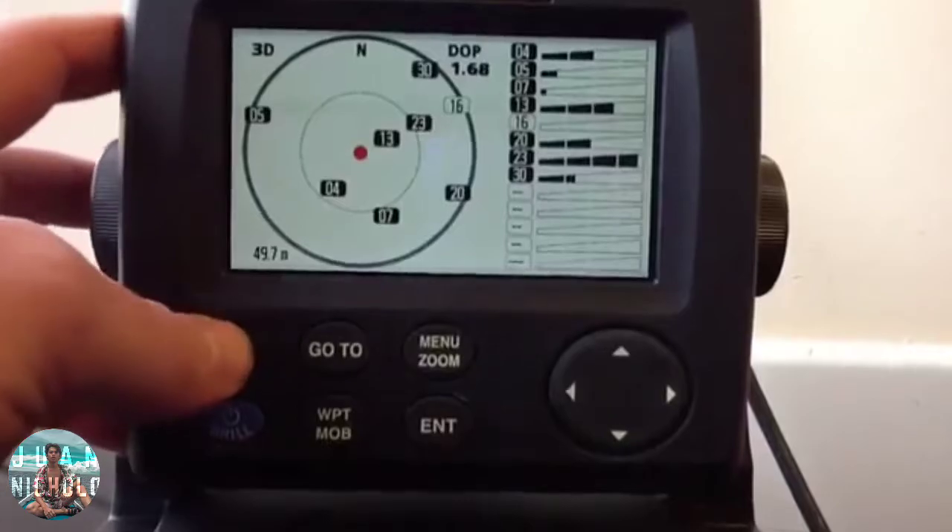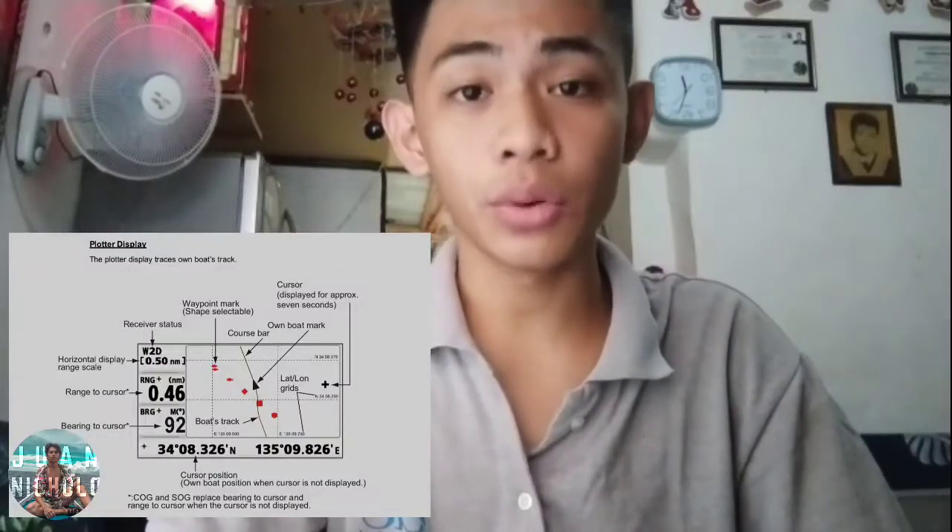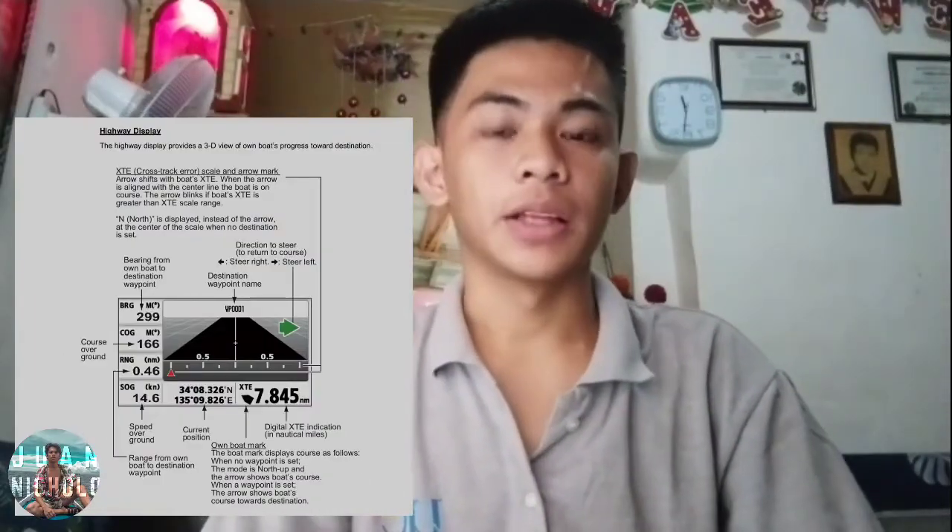Press the DISP key to select the display mode. Plotter display — it displays the traces of the own boat's track. Highway display — a 3D view of the own boat's progress towards its destination.